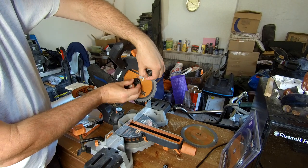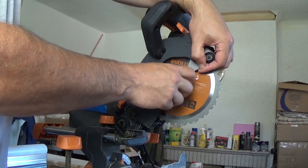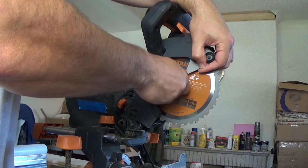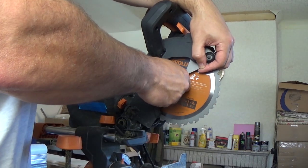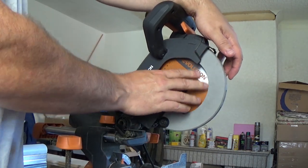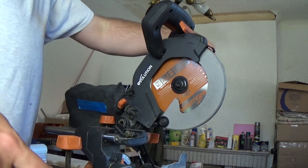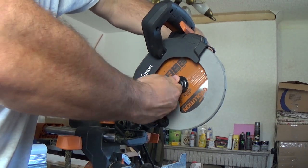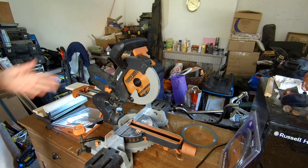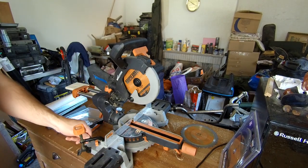Slide the collar back over, put the bolt back in anti-clockwise to tighten. Get it finger tight, then make sure the blade is rotating okay and not rubbing on anything. Press the button down again and just make sure it's nipped up nice and tight. New blade in — simple as that. Allen key back in its little holder at the back.